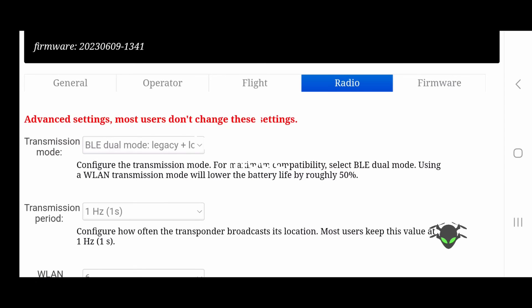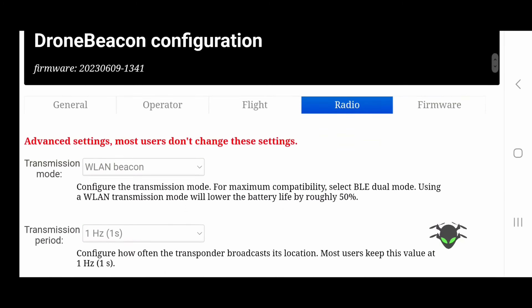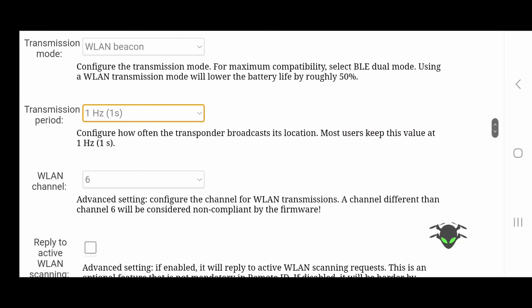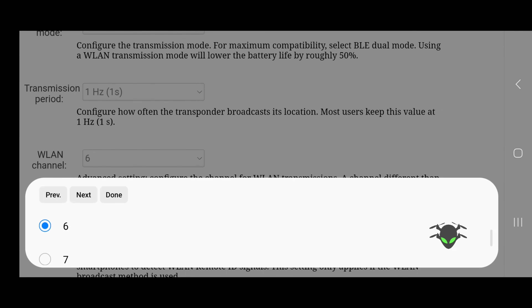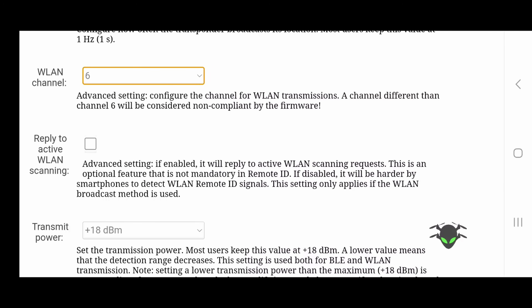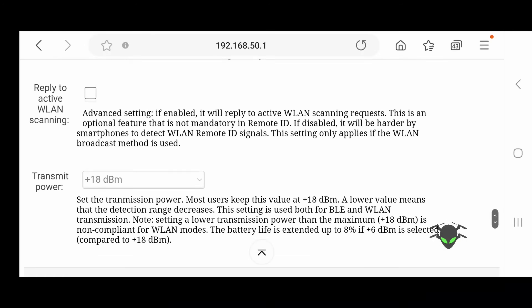In the radio tab, first change WLAN to 'WLAN Beacon.' Next, change the transmission period to one second. Set the WLAN channel to six if it's not already there. With the new firmware there's a new option — 'Reply to Active WLAN Scanning' — make sure that is disabled by unchecking it. Leave the transmit power at 18 dBm. Before you exit, scroll to the bottom and hit Save to make sure all settings are saved to the module.